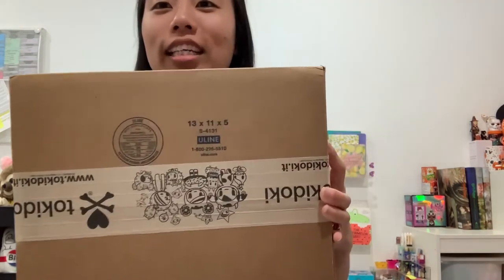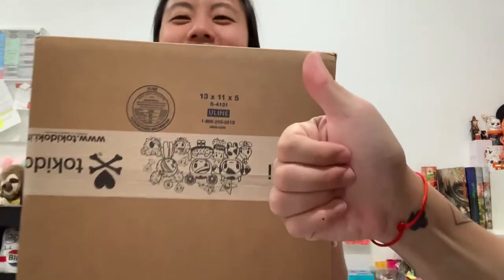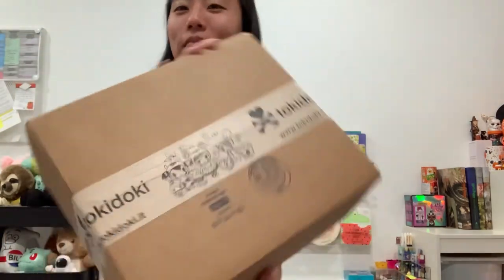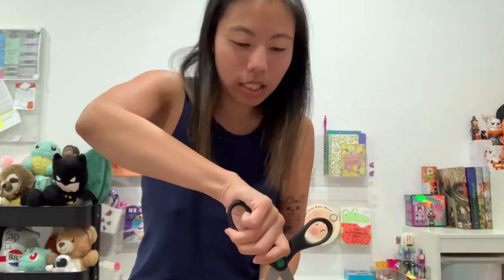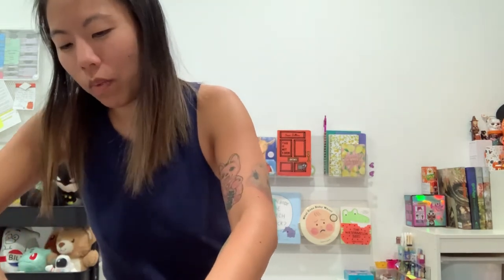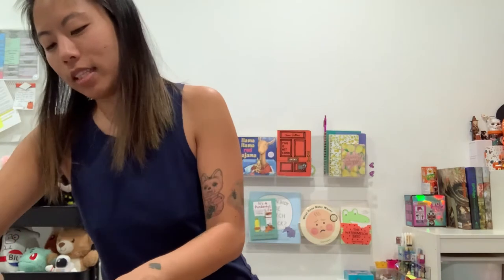Guess what, guys? Tokidoki uses Uline boxes. But also their tape is so amazing and happy, and we're always really, really happy when we get an entire case.